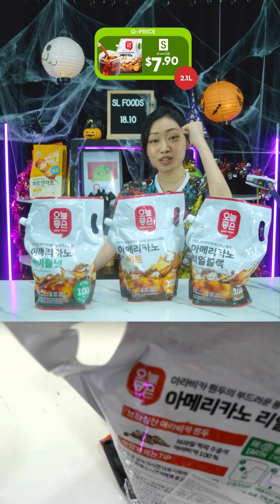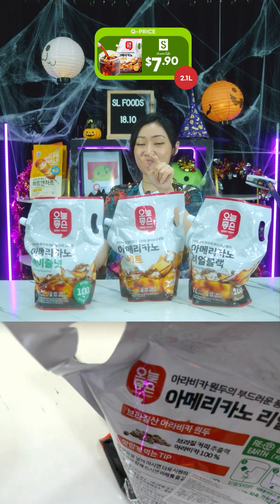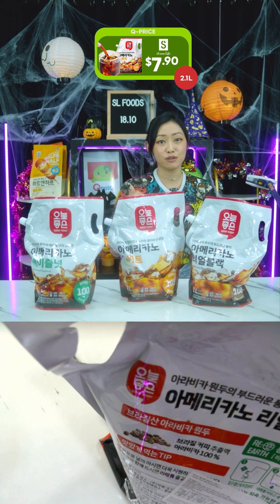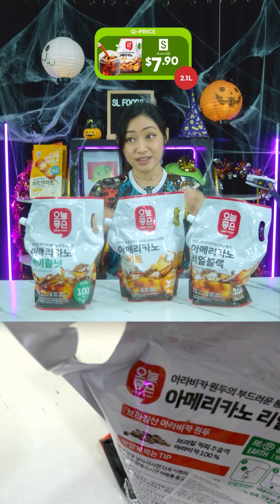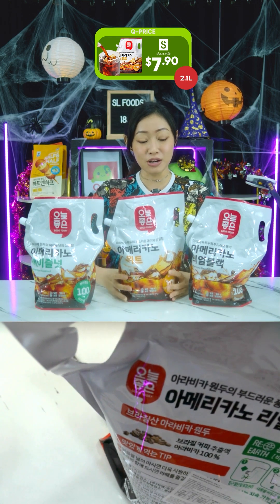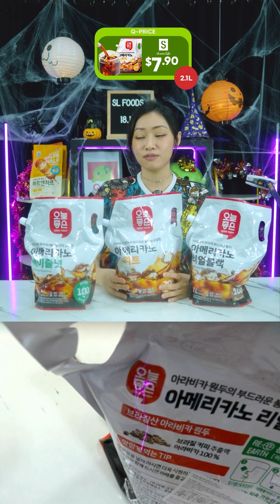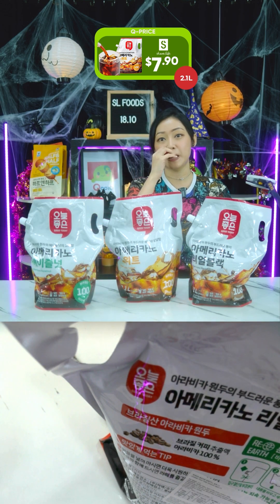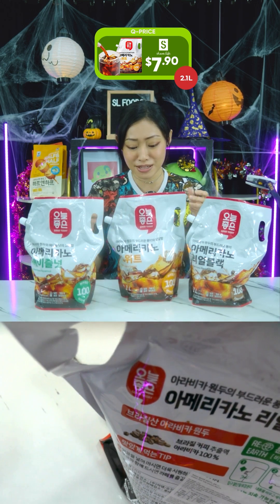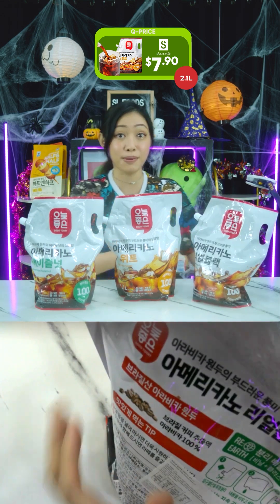The Koreans even have a name for hardcore iced americano drinkers — I think it's pronounced 'Eol-Jukcha' — and these people love their iced americano so much they'll drink it below zero degrees in winter. This is perfect for people who want americano available in their office at any time. One packet is a full 2.1 litres — that's 21 servings!